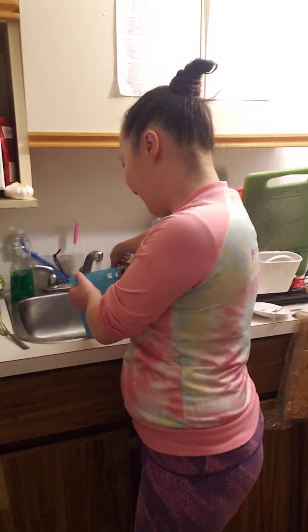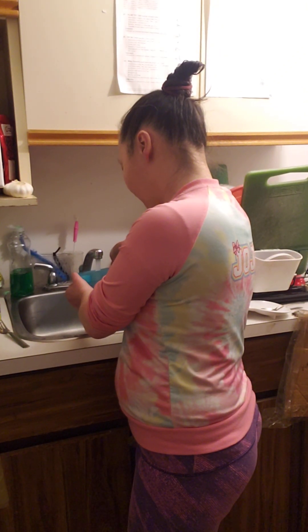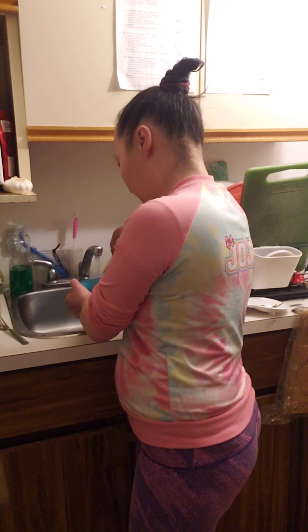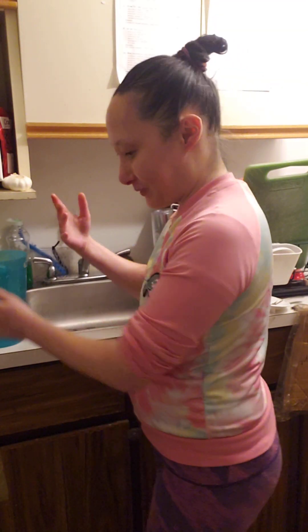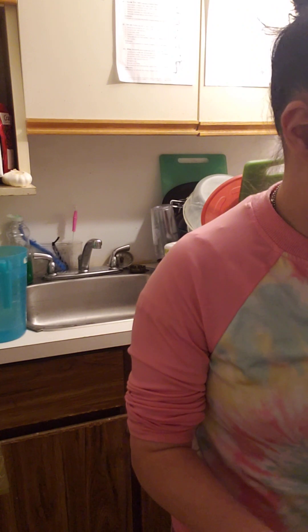You guys can see how much Speckles loves it. I tell everyone to buy one, even if they only have one cat, because it's so much easier. You don't have to worry about filling up the bowl because it does it itself. It comes in handy. So I'm going to move you guys over to the hallway.